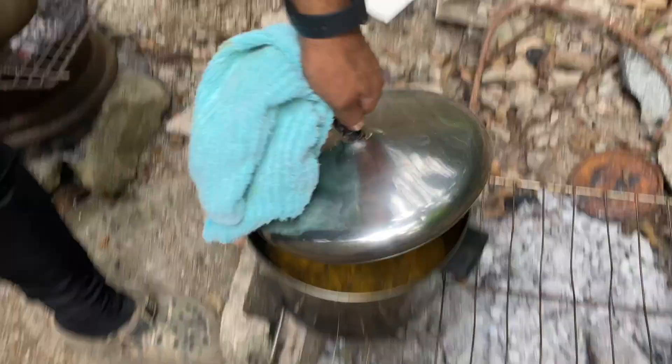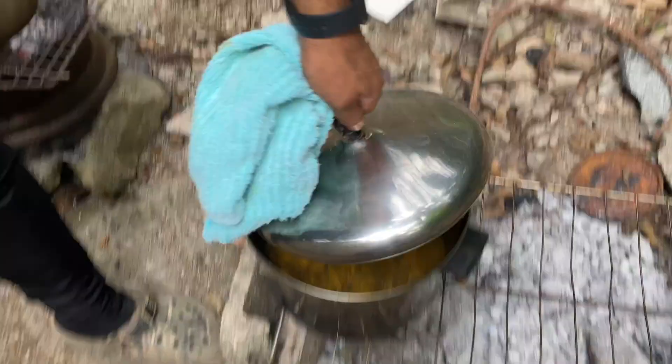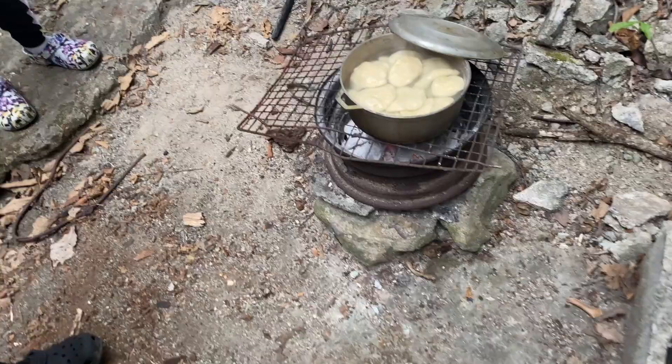Look at the chicken now — the chicken is done! Put your plate ready. How many dumplings? I'm going to say I'll have the roti.